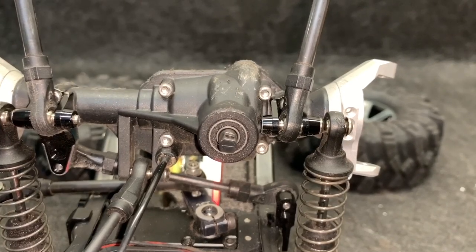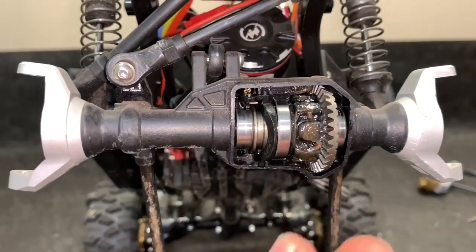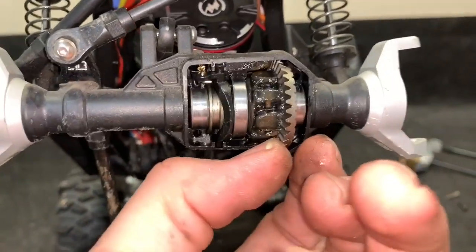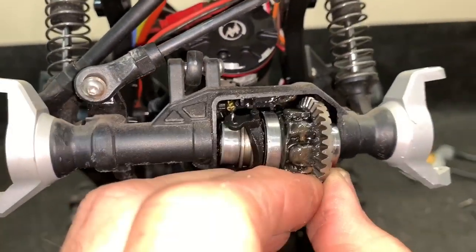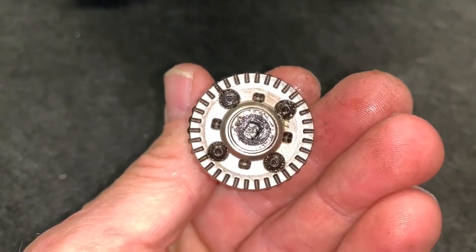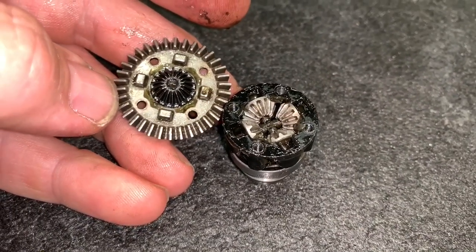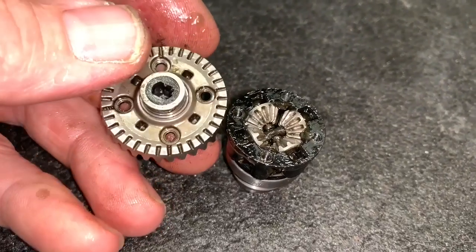Now I'm going to work on the diff cover. It's upside down in this clip, but these are the four bolts I was referring to. You also have to remove the drive shaft — that takes a 1.5mm hex wrench. With the diff bolts out, you can remove the diff cover. And there's the actual ring gear. You should be able to pull this out. Now this right here is the actual locking mechanism. This is not a sealed diff, so you can't add million-weight diff oil or anything. That gear just simply pushes out right there where the axle goes in.